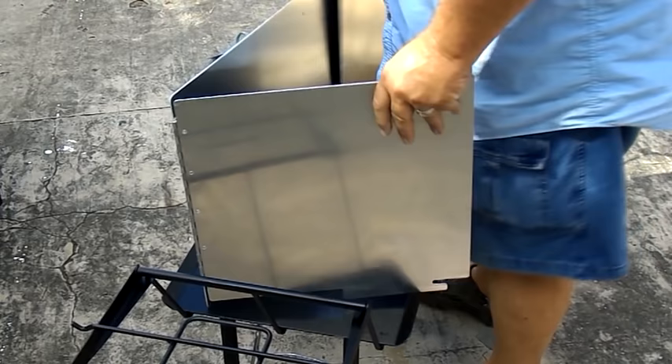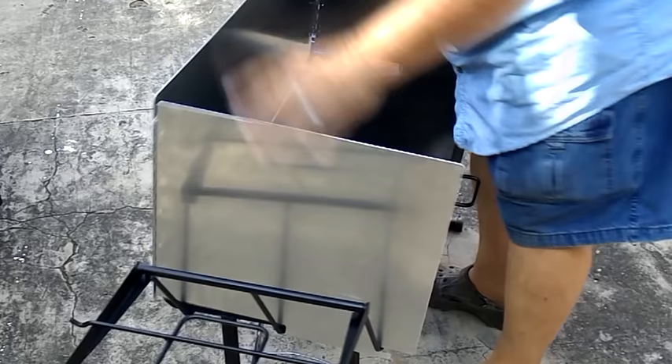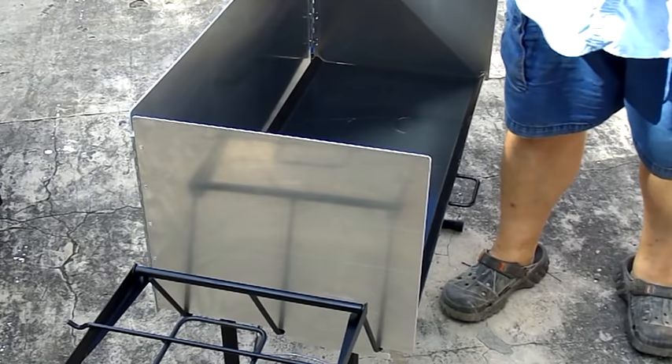Some of y'all may have seen a review on this product already from 1960 Hiker Dude, and he did a great review on this product. It's set up — it sets up easy, it's a nice looking product, and this table is heavy duty. I think it's going to work great.